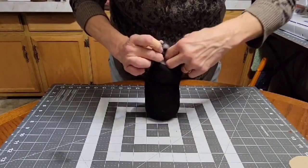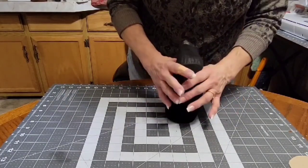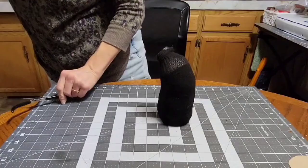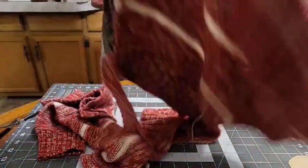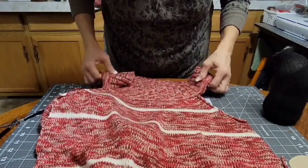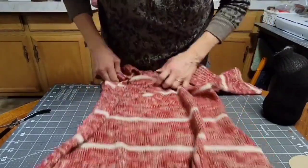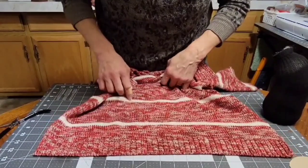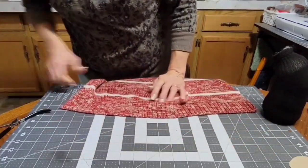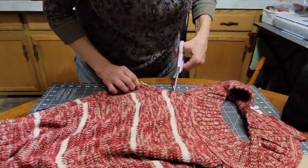We're going to leave the sock open so when we get to putting the sweater on the body and then the hat, if we have to take some stuffing out because his head is too big, we can do that. I cut the arms off the sweater — I thought I was going to use an arm for the hat but I didn't. I used the bottom ribbing instead, which I kind of like with the pom-pom. Now I'm going to cut the neck off.